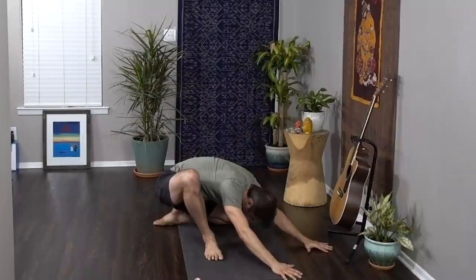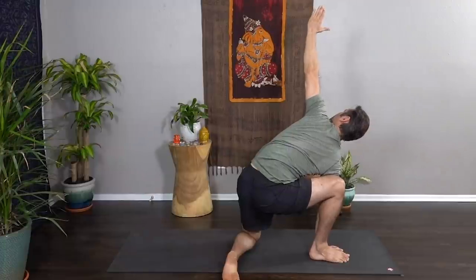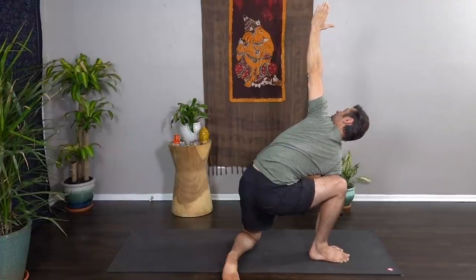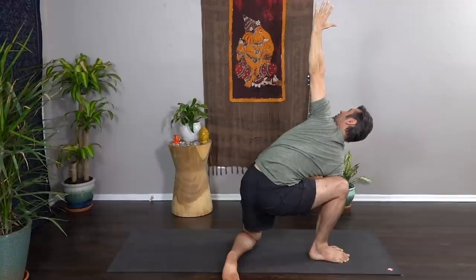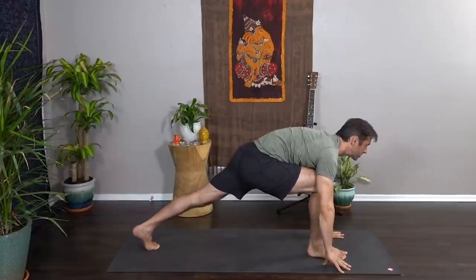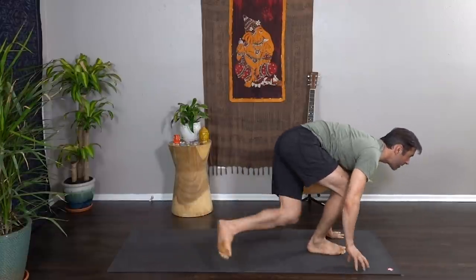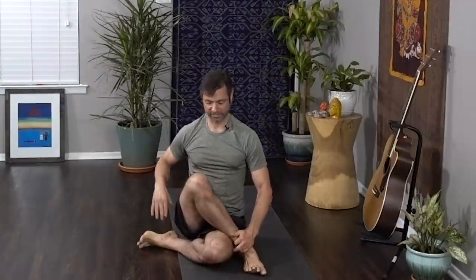Keeping the back knee in place, right hand to the inside of the front foot, peel the left hand up to the sky as you gaze up. Hug the right knee into the right tricep and open the heart a little bit more. Exhale, both hands come down, frame the front foot, step back into a low lunge. On your next exhale, shift the back knee to the outside of the front foot, bring both sit bones to the mat — especially the right sit bone. Adjust, right hand to the mat, big breath, left hand to the sky.